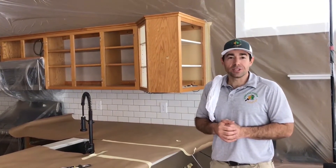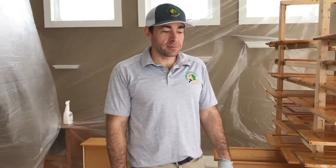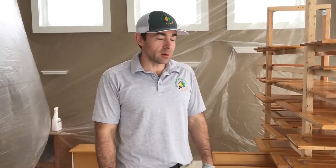I'll be bringing you through the next stages of the process. First step in preparing the cabinets, besides preparing the environment to protect the homeowner's stuff, is to get them clean. That means hand oils, cooking oils, grease — anything sitting on the cabinets that won't be removed when we sand. That requires a degreaser. TSP works, 409 works, but you want something strong that's really going to degloss and remove the grease.